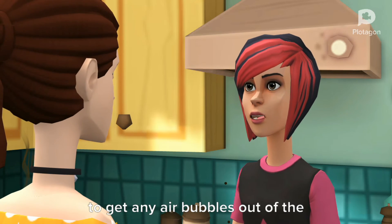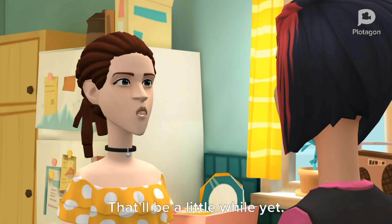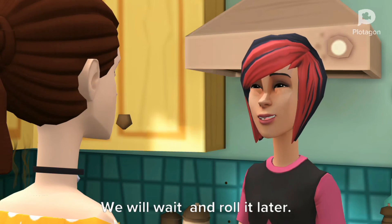Then we let it rise, work it down to get any air bubbles out of the dough. That'll be a little while yet. We will wait and roll it later.